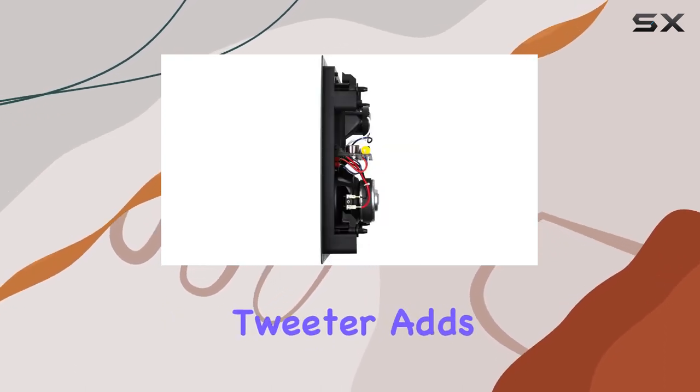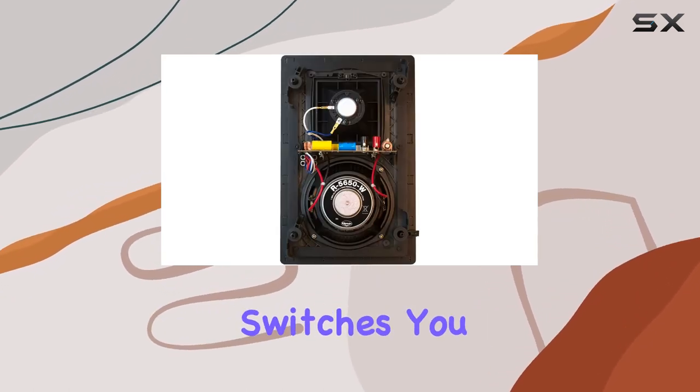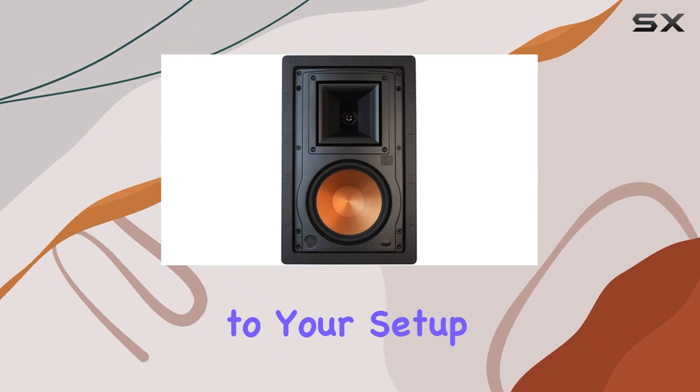The pivoting Tractrix horn tweeter adds versatility, providing clear sound in any location. With treble and mid-bass attenuation switches, you have control over the audio profile to suit your preferences. The inclusion of an IR receiver knockout adds convenience to your setup.